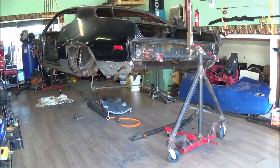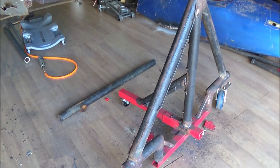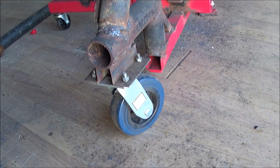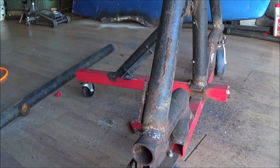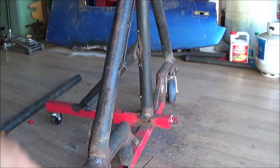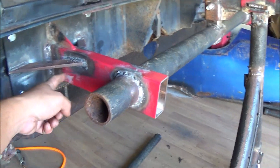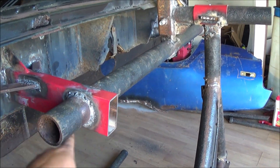The rotisserie is done. I bought some casters from Harbor Freight — I think they were about $12 a piece — and then two engine stands. As you can see, the bottom here is the engine stand. I welded on some drill pipe that I got from taking down a fence, took part of the engine stand, made this brace, cut a hole in it, put the pipe through, and welded around there.